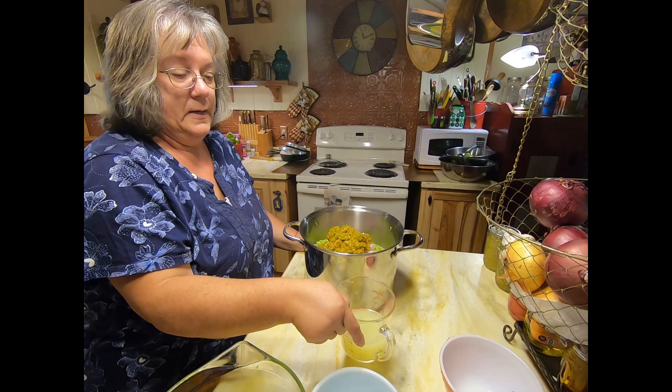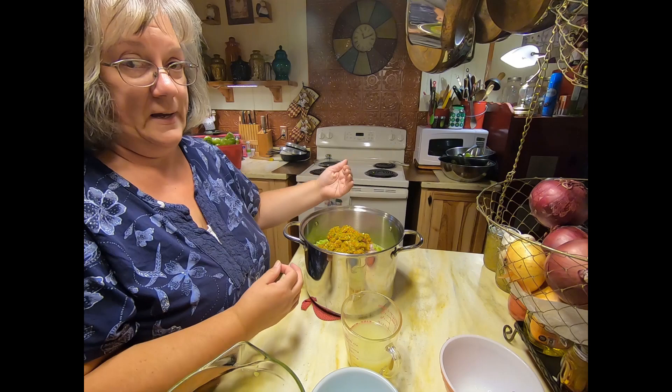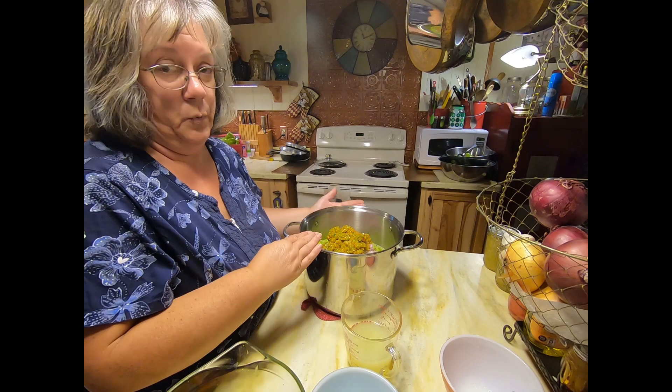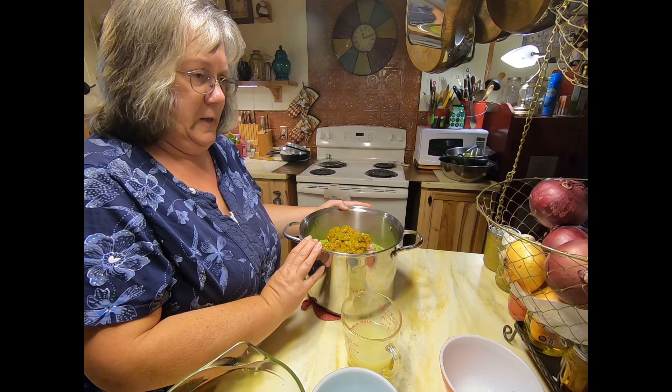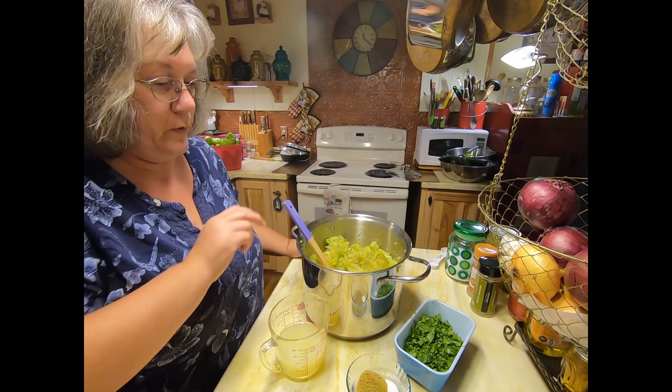The recipe actually originally says to add a cup of lime juice at this point, but I'm going to wait because I want this to come to a boil first. I want to try to take out a little bit more of the moisture, and then when I add the cilantro and the seasonings, that's when I'll put the lime juice in. So it's going to go on the stove, come to a boil, and I'll be back with you in a few minutes.